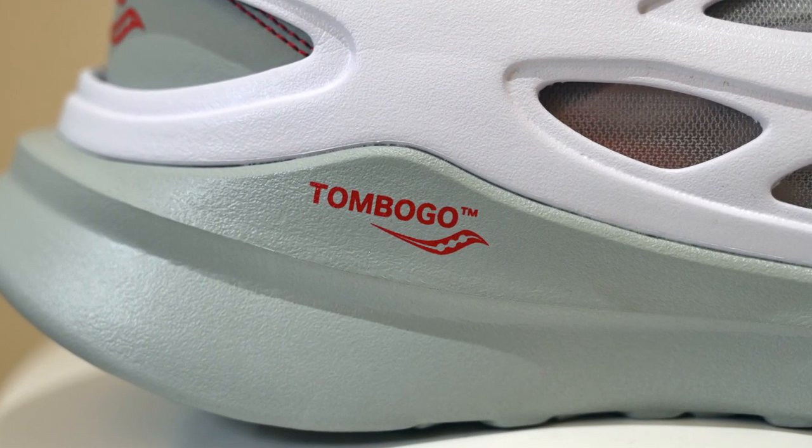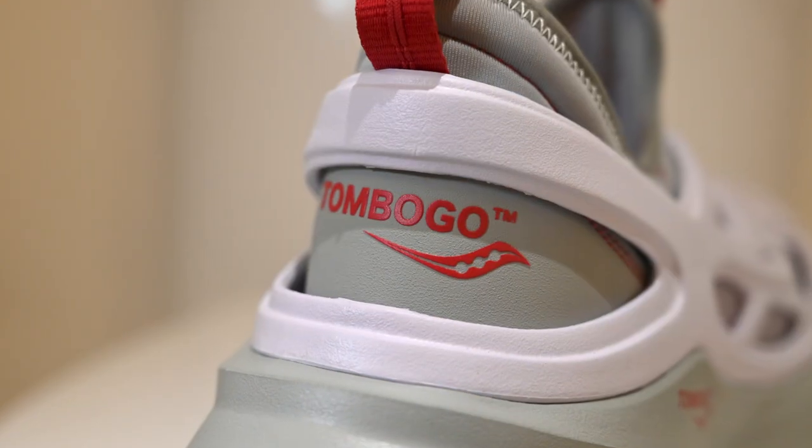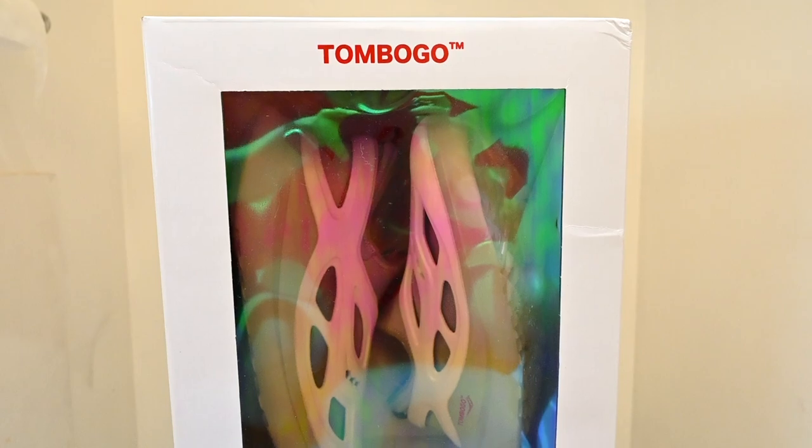I was super intrigued with the design and features, so I wanted to grab a pair. They were hyped up all over Tombogo, Saucony, Nice Kicks, and all that jazz, which made me really amped up. But after waiting two to three weeks for the raffle and finally getting them in hand, I was super disappointed. This is a collaboration between Tombogo and Saucony, so there's Tombogo branding throughout the clog. They also come with a special edition box that I think is one of the coolest shoe boxes I've ever seen.